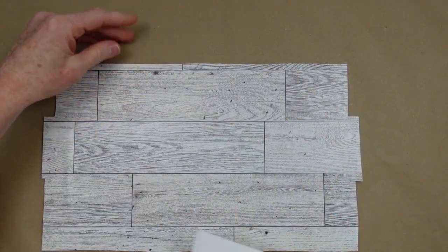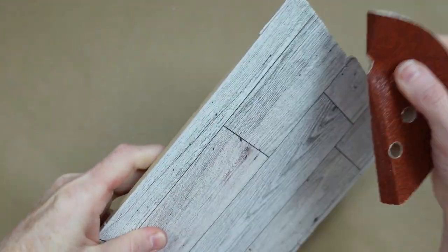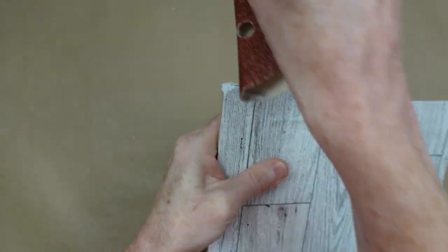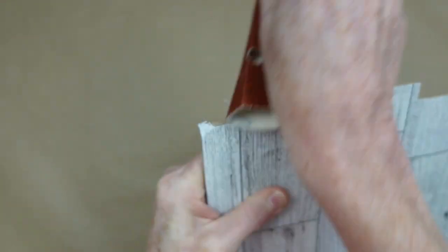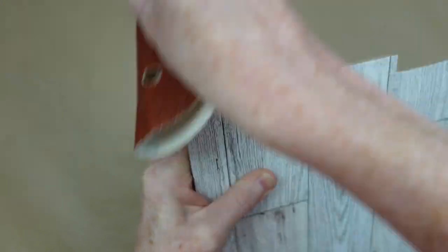That was easier than using craft paper and a glue stick — I love this stuff. Then I'm just going to take a piece of sandpaper and go around the edges to give it a nice clean finish. This just happens to be from my hand sander but it was nearby so I went ahead and used it — works great.